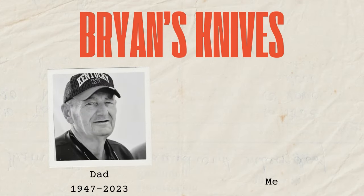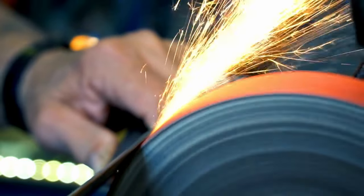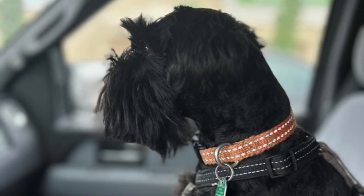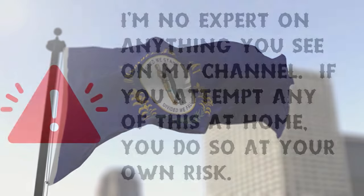Welcome to Brian's Knives, a channel on YouTube where the past comes alive, showcasing vintage pocket knives. Every blade tells a story — rusty but grand — reminding me of the knives once held in my dad's hand.